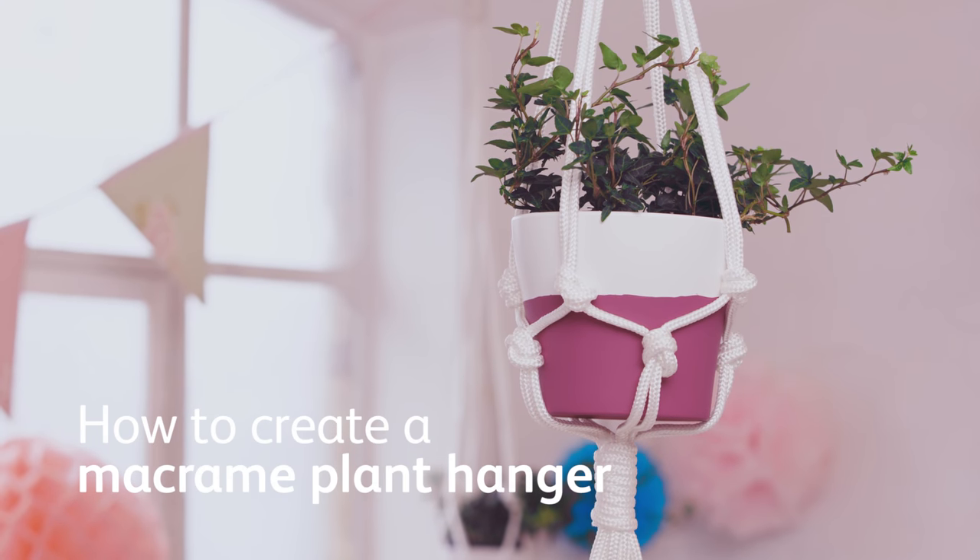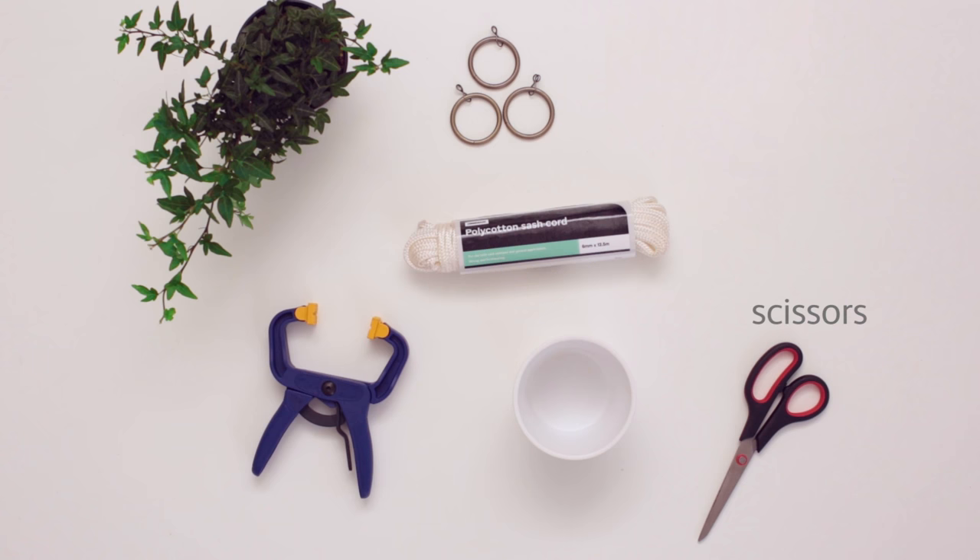How to create a macrame plant hanger. You will need a pair of scissors, a plant pot, some rope, a plant, a curtain ring and a clamp.